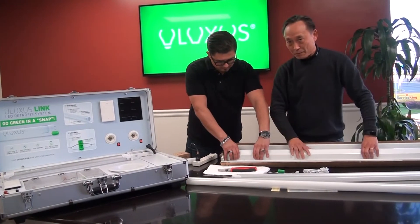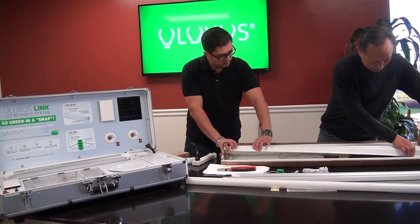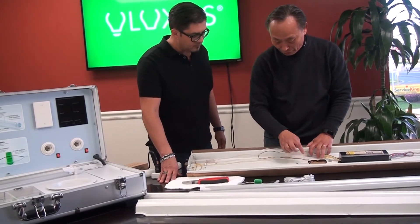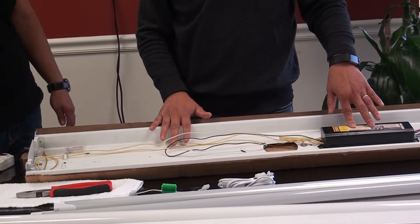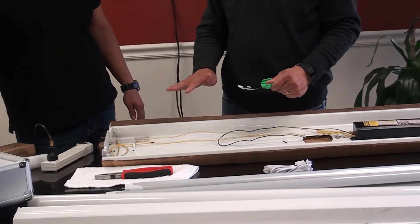This is called the ballast cover — squeeze it open. So what you're seeing here is the old ballast and the power source from the fixture outside. All the wires going to the tombstone are being used for fluorescent operation. And with the Leo links, these wires will not be touched, but will never be used.